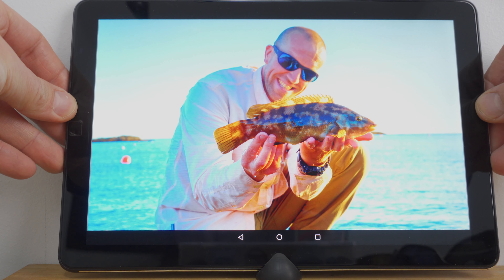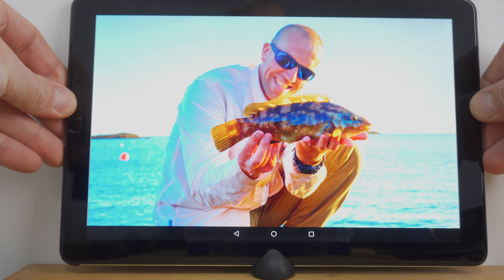My favorite sunglasses are the ones which have that bronze or brown tint in them. I also have a pair which have a gray tint. But those ones are not as good when it comes to contrast, even though they do not change the perception of color as much as the brown ones. Anyway, let me quickly show how those different shades will affect what you see.